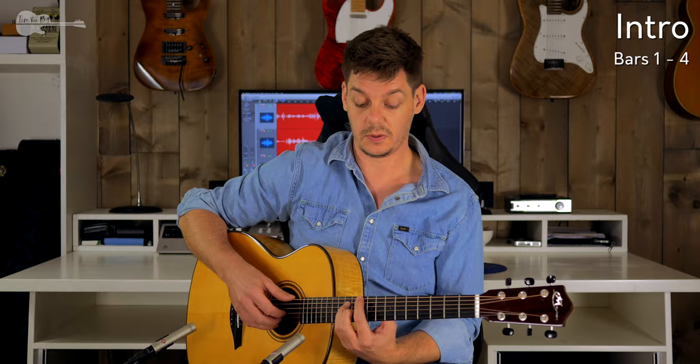Then hammering on with the ring finger to the 4th fret on the G string and the pinky on the 5th fret of the B string. Moving to the high E string while keeping down the bar, removing everything else and playing the 2nd fret on the G string. Adding in the bass note — pinky 5th fret on the A string. Then ending that little part with a little chord — 2 or 3 strings, it doesn't really matter. Use thumb, index finger, then middle finger and ring finger to close that part out.